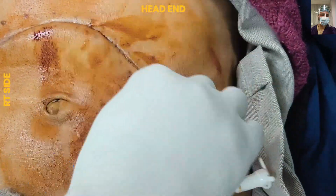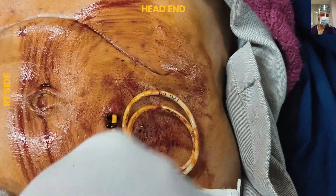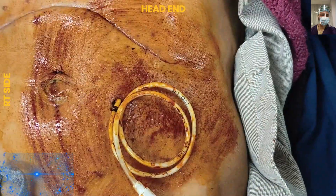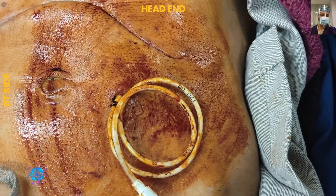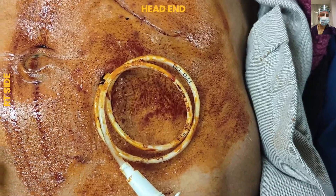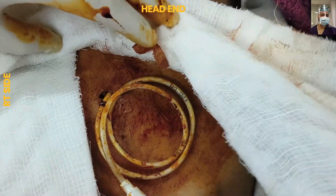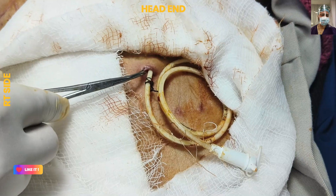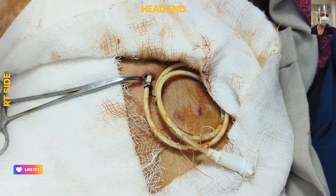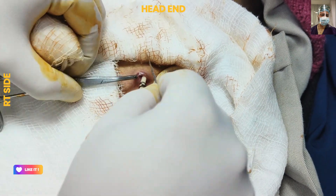We are now cleaning the feeding jejunostomy site and the skin around it with povidone iodine. Consider this a major procedure — take all necessary precautions and perform the procedure under full aseptic conditions.